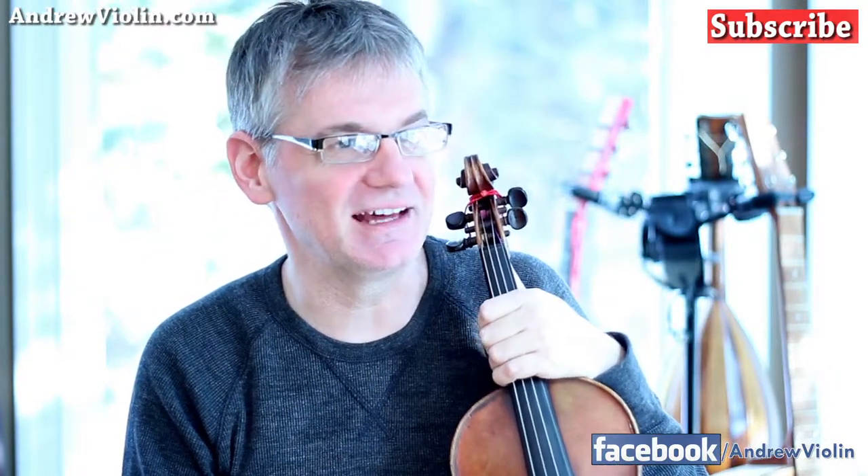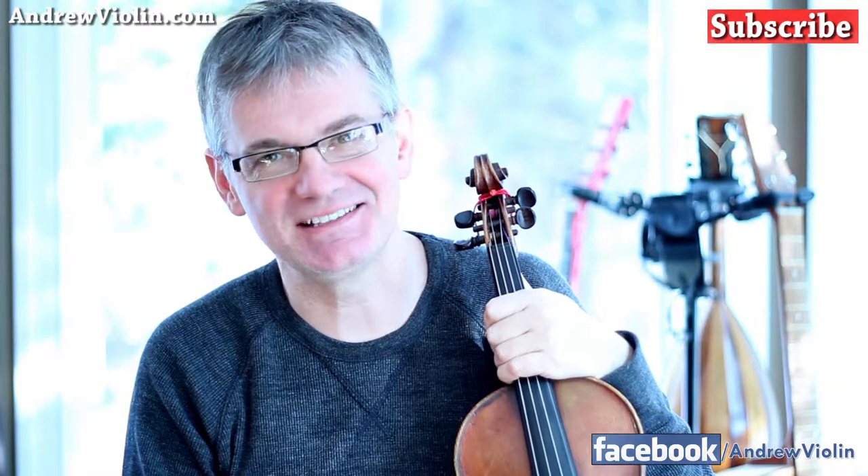Caffeine in your violin playing. I've been known to drink a little espresso. People who know me well know that Andrew's got an addiction to espresso. I do find that when I drink caffeine, it does affect my playing.